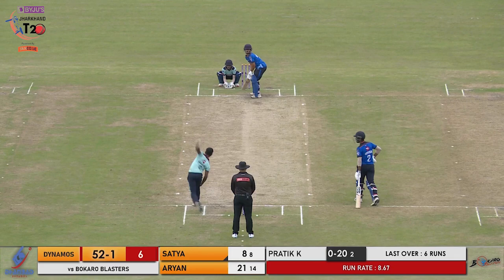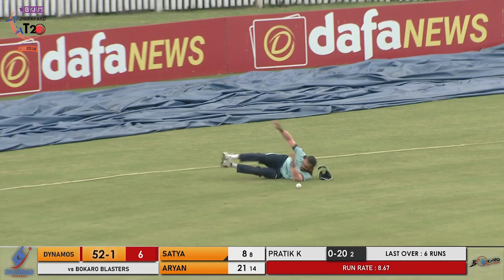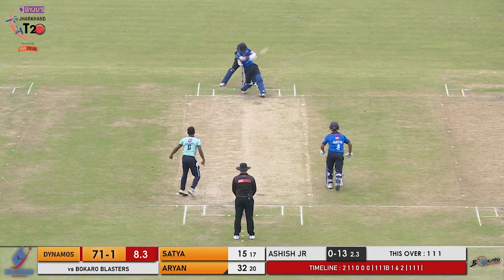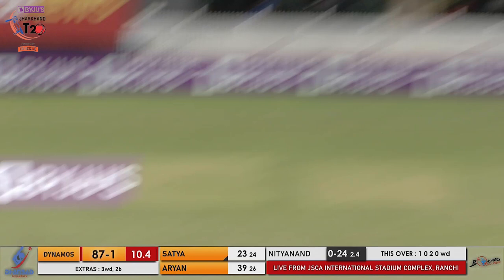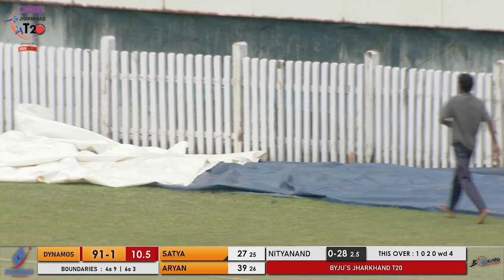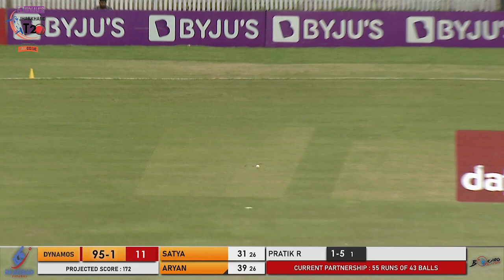Hit inside out and all the way for six! Shot pulled away with a lot of panache. Goes for the shot on the onside, picked away nicely. Oh, that's a lovely shot from Satya Setu — runs away to the backward square leg fence for four. He does it again for exactly the same result. There's the edge and it will be a boundary.